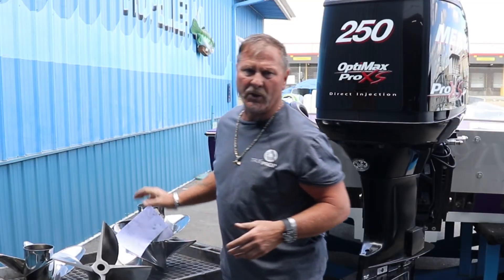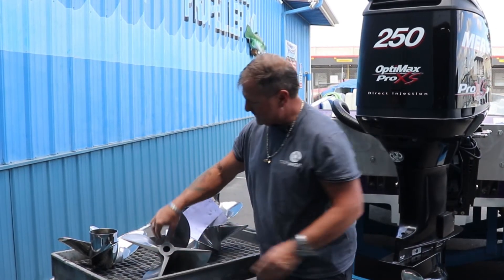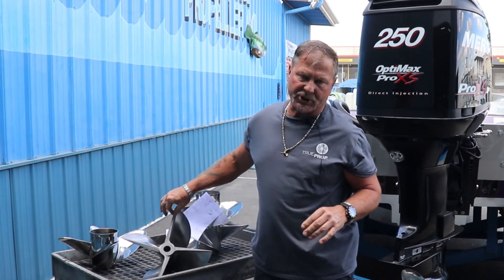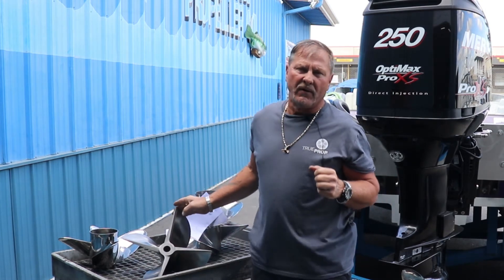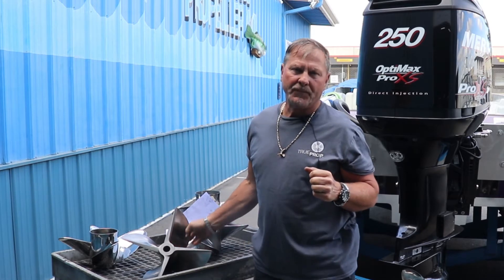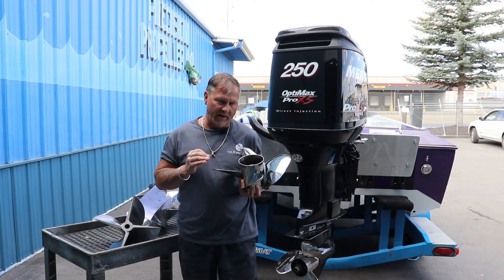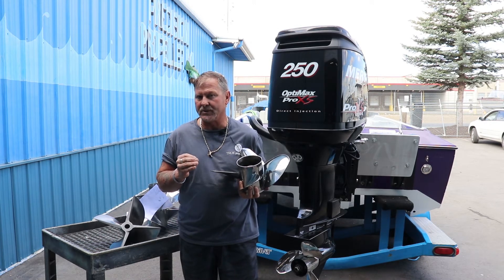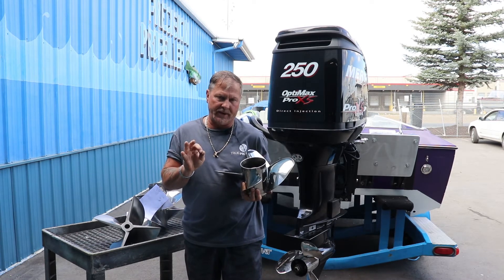We don't want to cup a propeller unless you are over-revving. Many people get confused — they want a more aggressive prop, but you can't always turn a more aggressive prop because it's going to bring down your RPMs. Another lab application is affecting the trailing edge where the water grabs and puts it to work. The leading edge needs to be fairly sharp, but not to a knife edge, because we don't want it to lose any strength. When the application is over-revving or not getting enough RPMs, we can change RPMs by 200 to 500 in one prop.